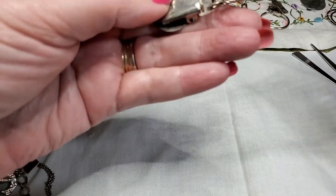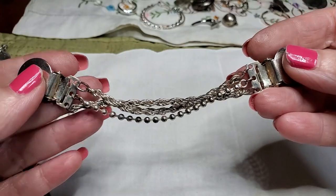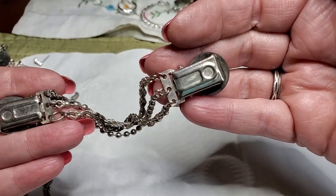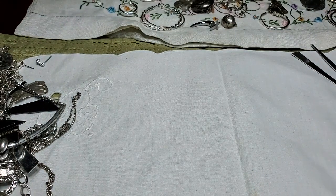Oh, this is a sweater clip — oh, this is so pretty. I'm going to put this on Etsy. That's nice. Nice little sweater clip, no name. Just needs a bath. Pretty.